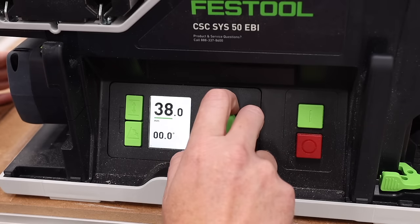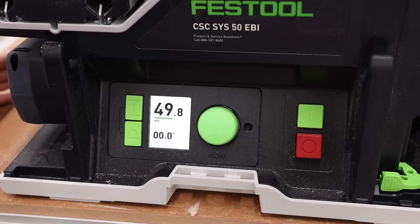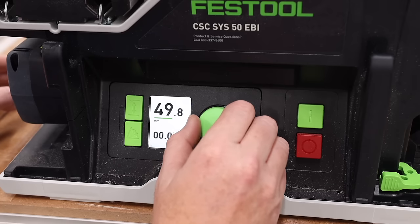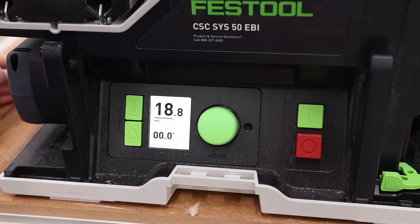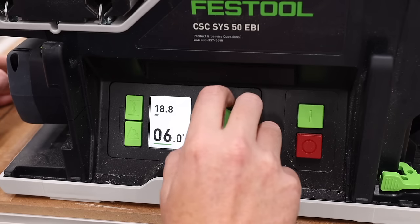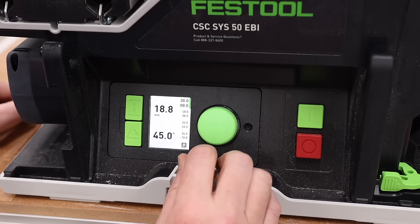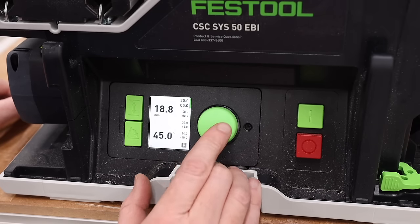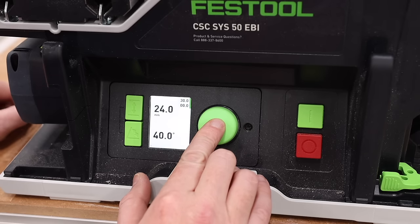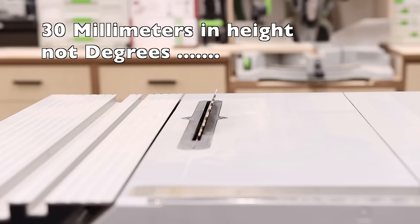If I want to raise the blade, I turn this knob — the max height I can go is 49.8 millimeters — and to lower it I just turn the other direction. To go to 45 degrees I just turn the knob until I reach 45 degrees. If I want to go back to zero and raise the blade to 30 millimeters, I can go to my preset, hold the button down, and the motor goes back exactly to 30 millimeters in height and zero degrees.